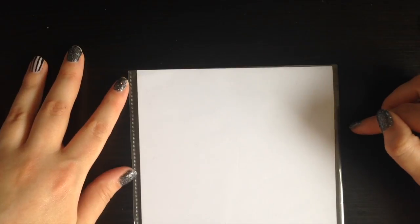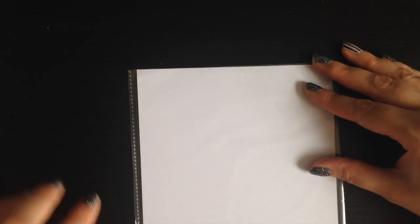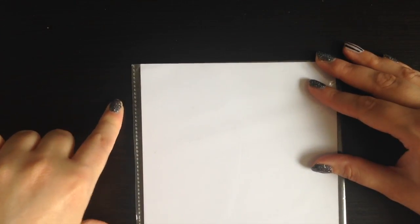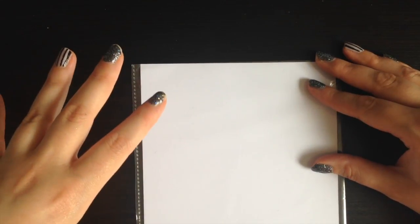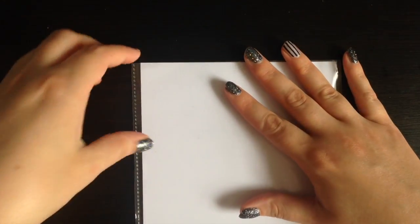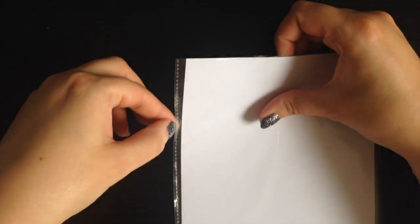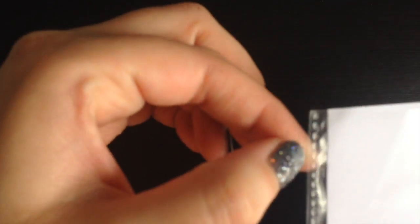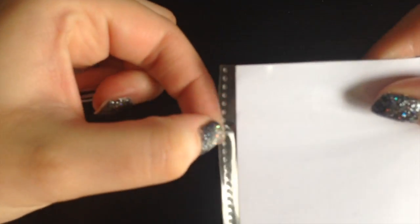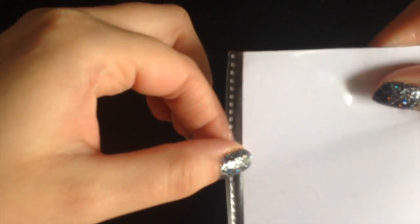These are A5 page protectors and I have cut off the sides where the holes are to go into the ring binder. Sometimes you can get a little bit of the white strip remaining between the side here and the sealed edge, and all I do is pick at that with my nail like this and it comes out — it's really easy to do.